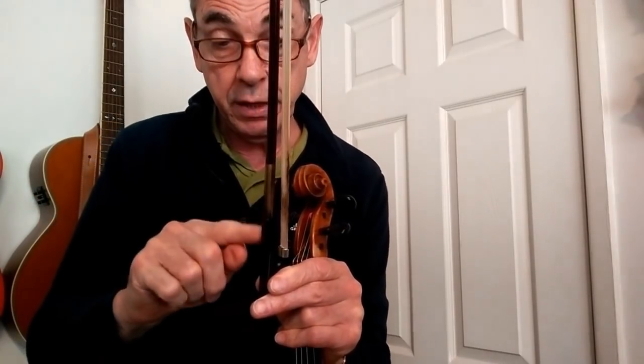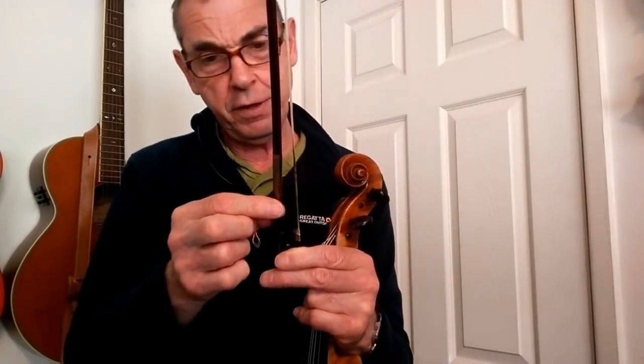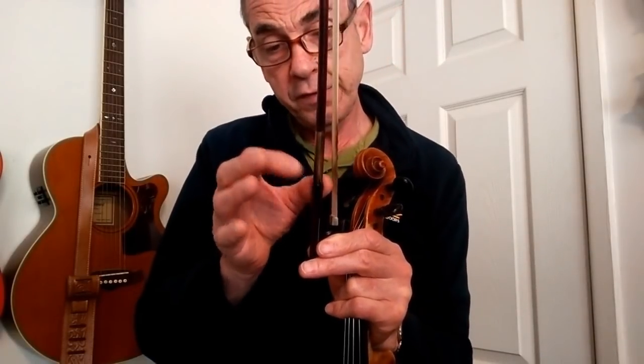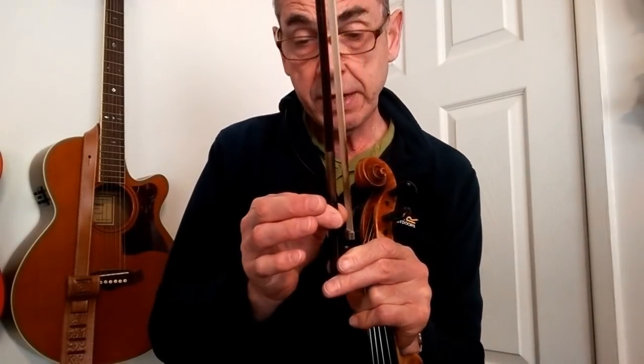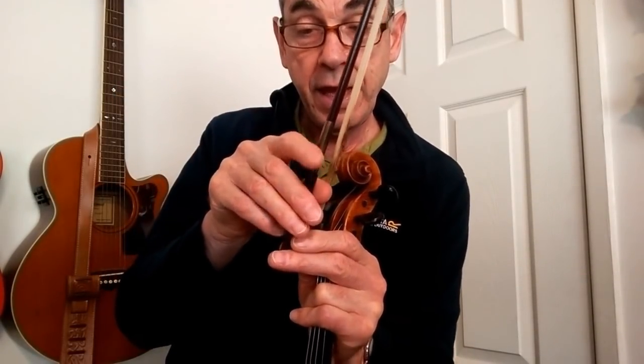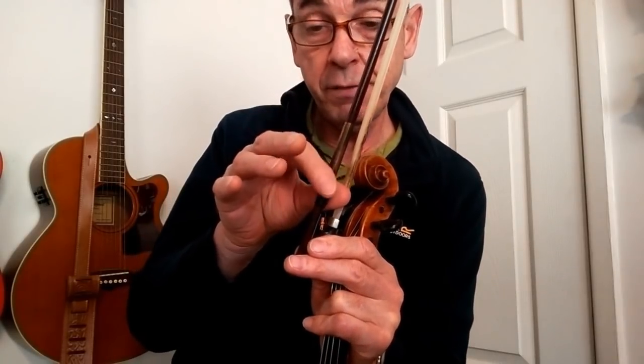My thumb tends to go under this bit here where there is a winding — that's the silver binding there, that's no longer silver — but behind that there is a sort of tape binding. I tend to put my thumb under that and between the horsehair.